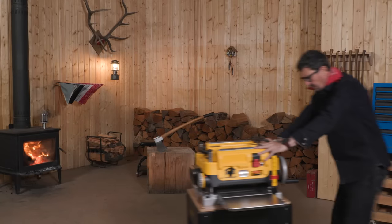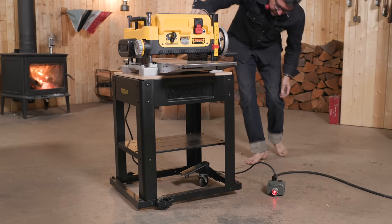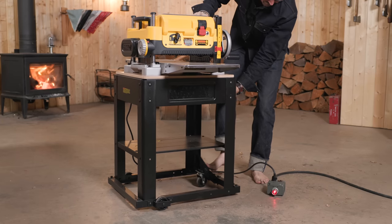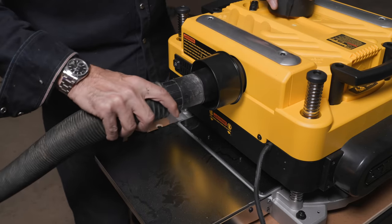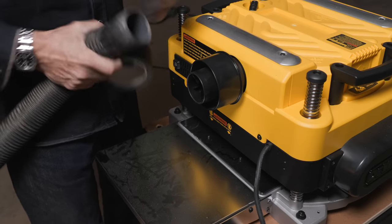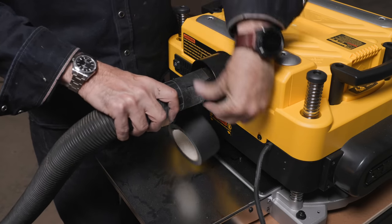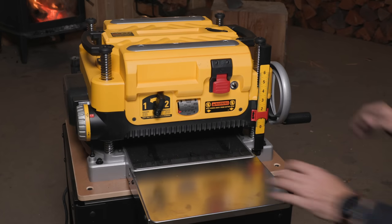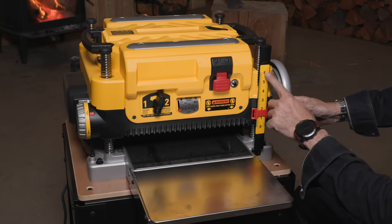I was going to do this outside since these planers make a lot of dust, but I do have a really good shop vac so I'm going to try hooking that up. This planer actually has a chip fan inside that blows chips out through a port. The shop vac is pretty powerful and has a sealed bag, so we'll just use a little gaffer's tape to tape it up.